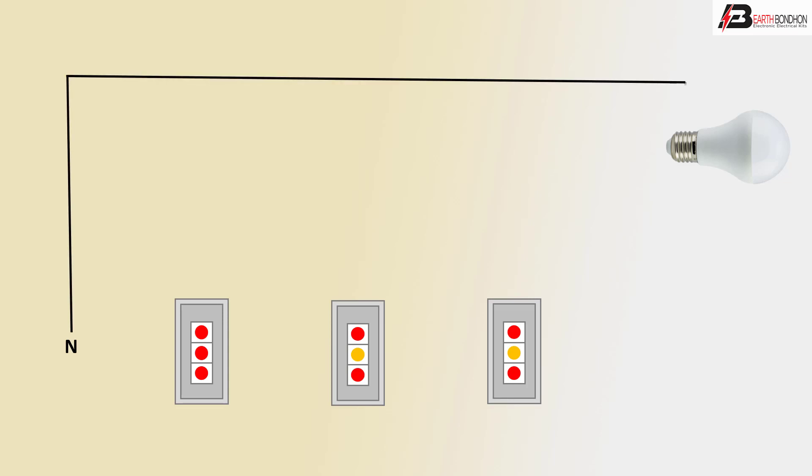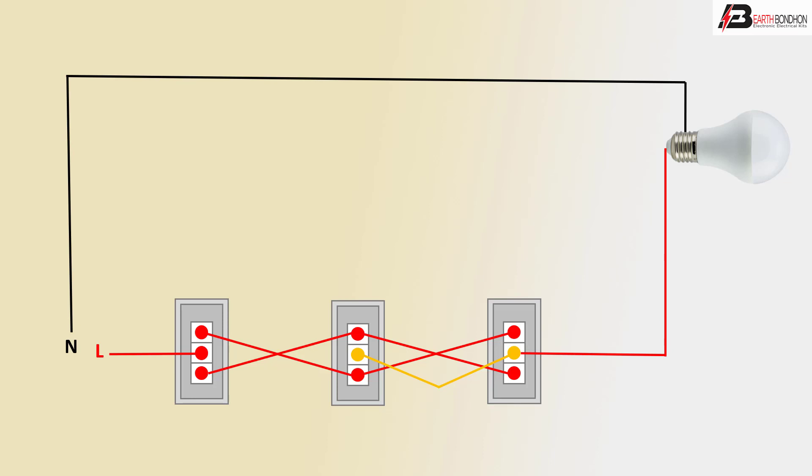First, connect the negative line to the LED bulb negative terminal. Then connect the first switch L1 middle terminal. Connect the top of the second switch crossing to the third switch crossing connection.